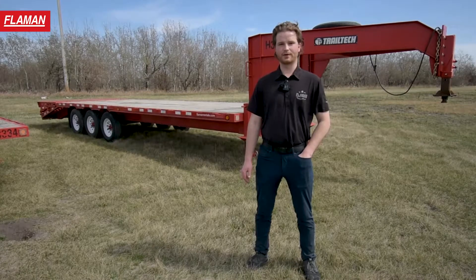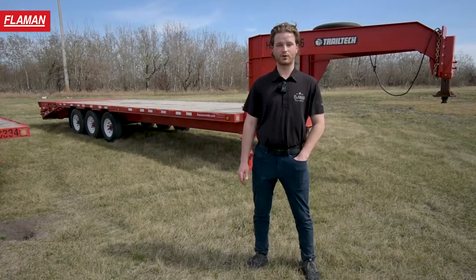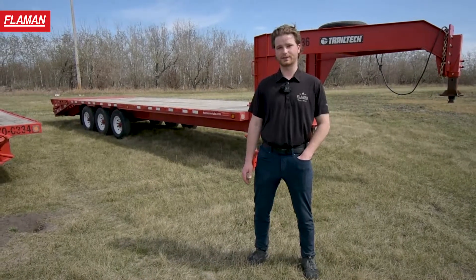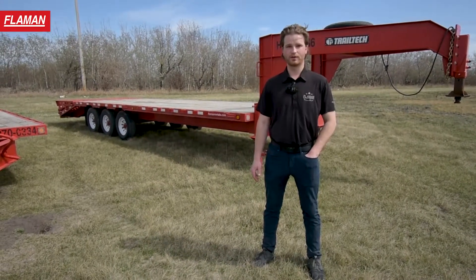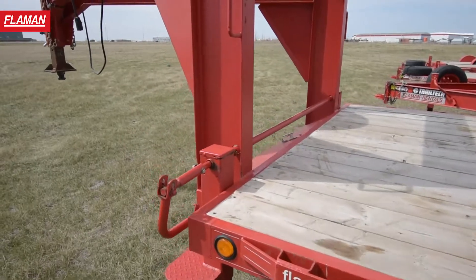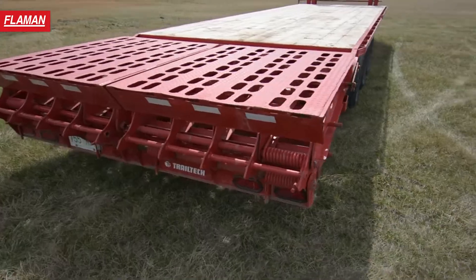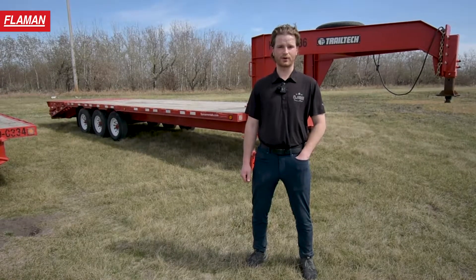This trailer is ideal for anyone looking to move medium sized equipment, and is also a popular option for customers looking to haul hay bales. It requires either a fifth wheel or gooseneck application and an electronic brake controller. We will allow as little as a three quarter ton, but a one ton is encouraged.